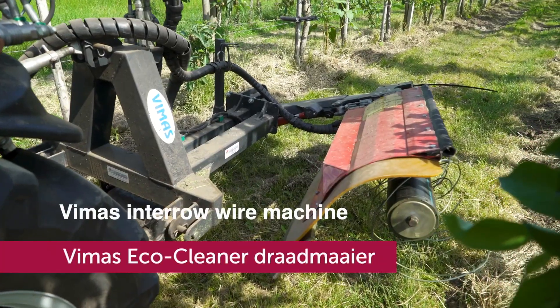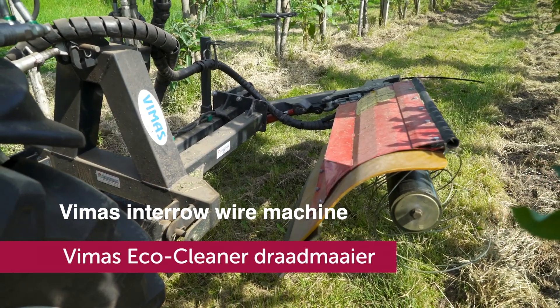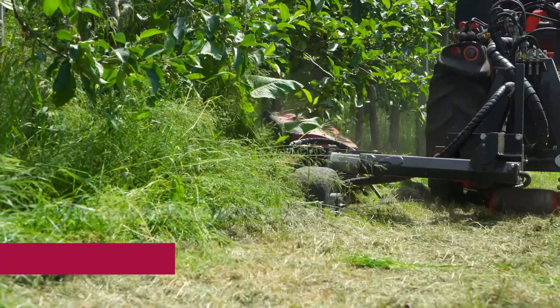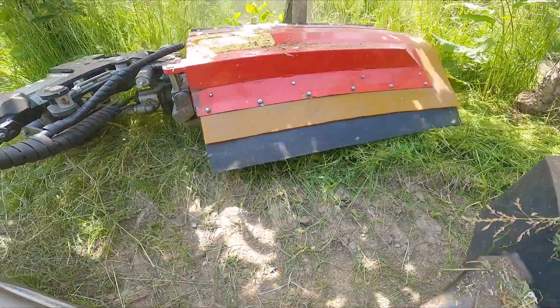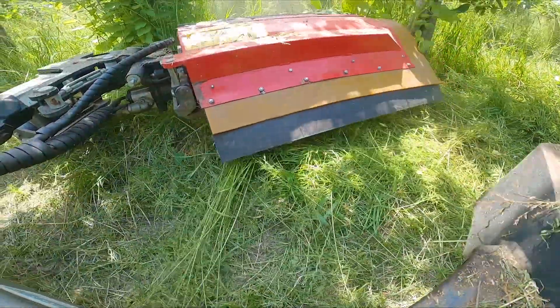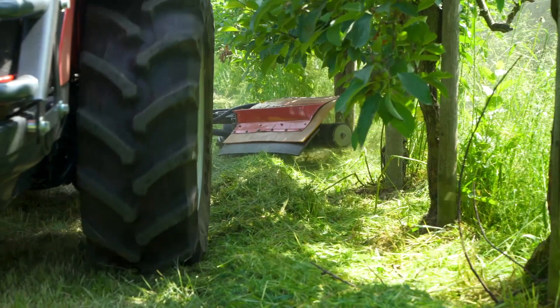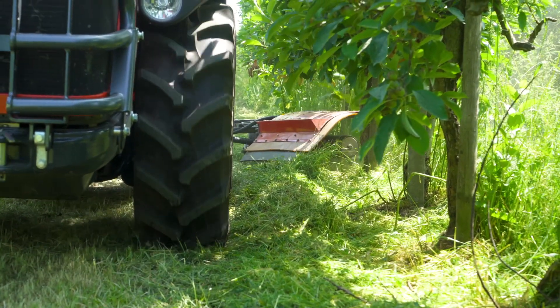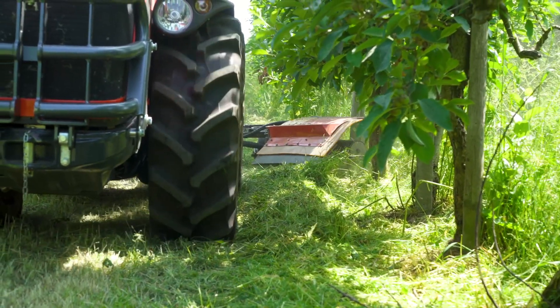The second machine is the FEMAS inter-row wire machine from the company Hisink. This machine also cuts the weeds and doesn't go into the soil. One set of threads lasts for 6 to 10 hectares depending on soil and speed durability. The set of threads can be adjusted mechanically in just a few steps. The working speed is 3 to 6 km per hour.